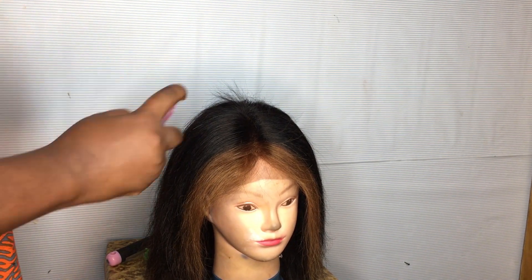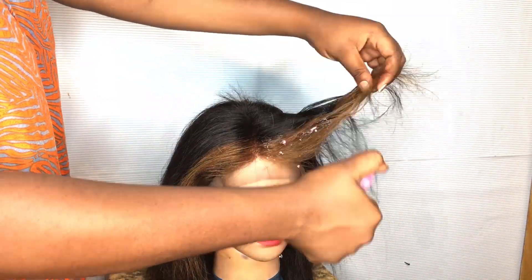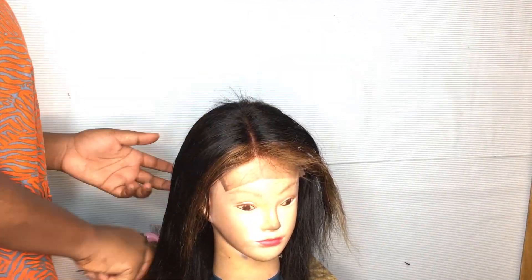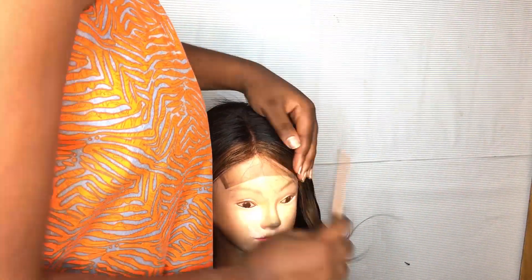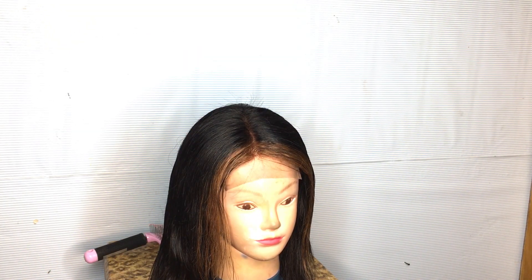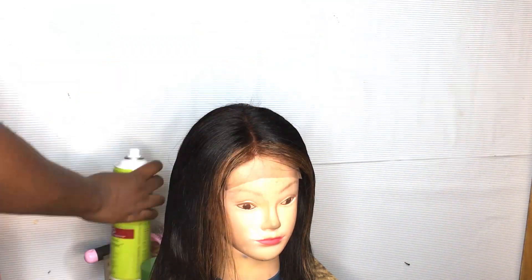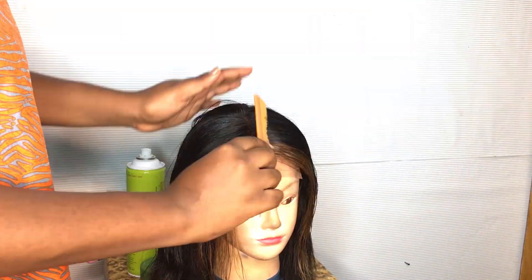This is what your hair should look like. I'm going to go in with some conditioner because of the flyaways — just going to spray it around the hair and also to keep the ends healthy. After that I'm going to spray some olive oil on my comb and brush the top of my hair for the flyaways.